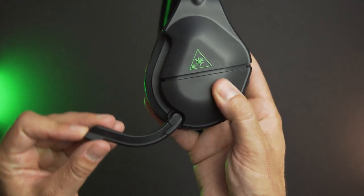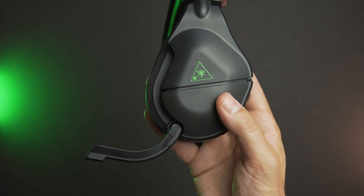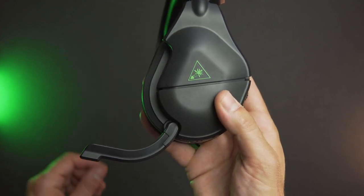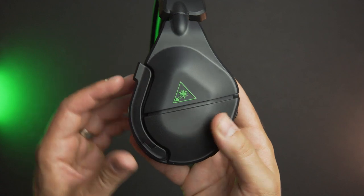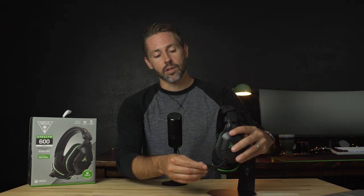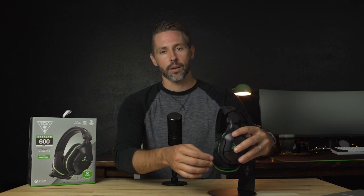Another cool update with the design is the microphone — it actually blends into the body when it's pushed up and out of the way. It does have an auto-mute feature when you raise it up, but you can just pull it down and get it into position and then you're ready to communicate with your teammates. When you push it up about halfway, you'll hear and feel a click, and it'll give you an audible cue to let you know that it's muted. Then if you're done using it, you can push it all the way up and out of the way.